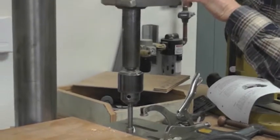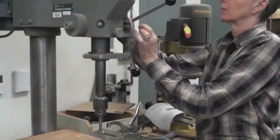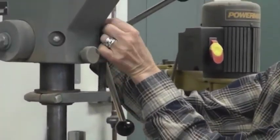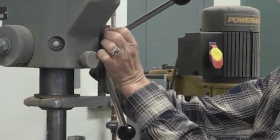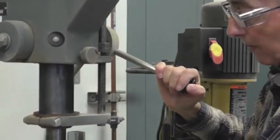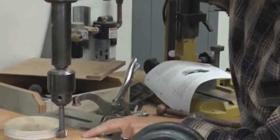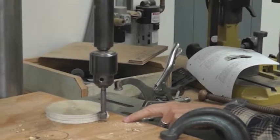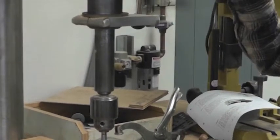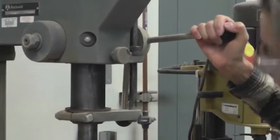Now we're going to have to change the height. Take these nuts and bring them up — this is graduated in inches so you can set it for a specific distance if you want to. What I'm going to do is hold the wood next to it and make this so it only comes down part of the way. By holding the wood right next to it and then bringing these nuts down, I'm able to limit how far this is going.